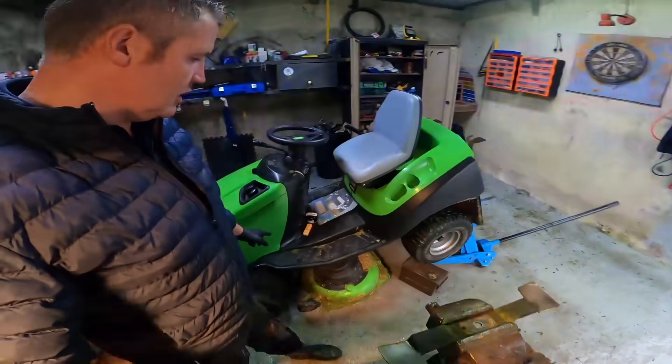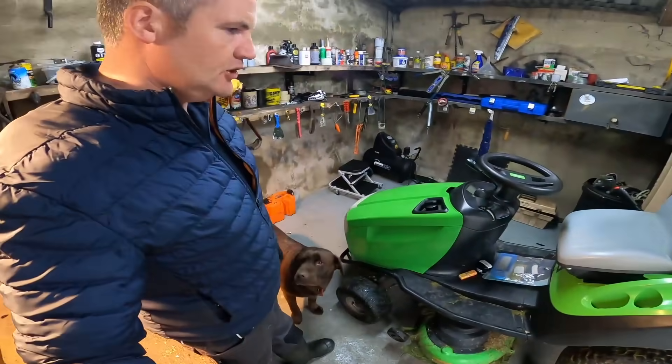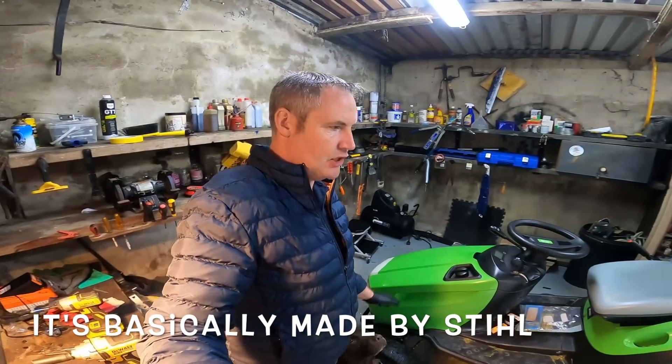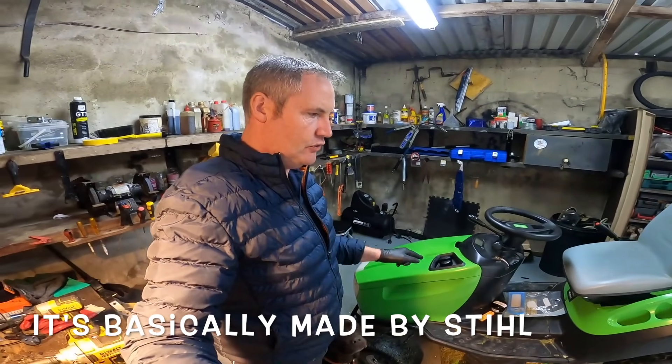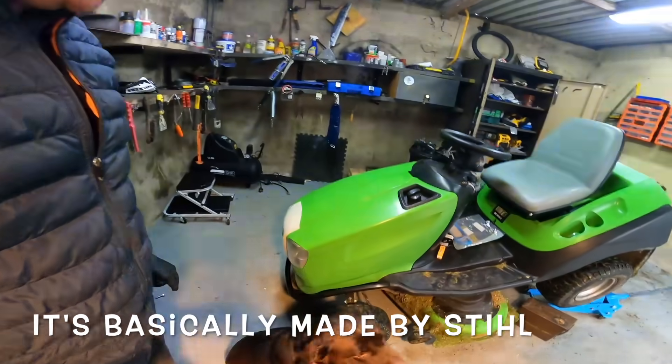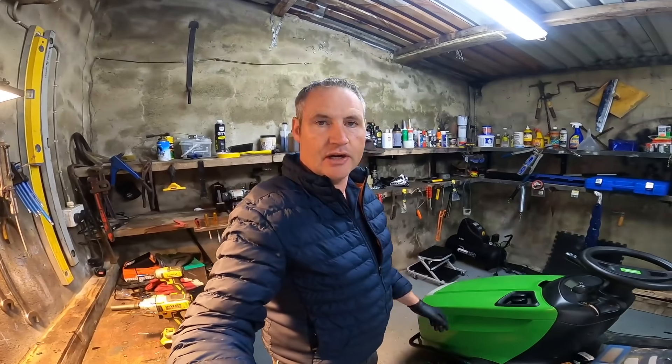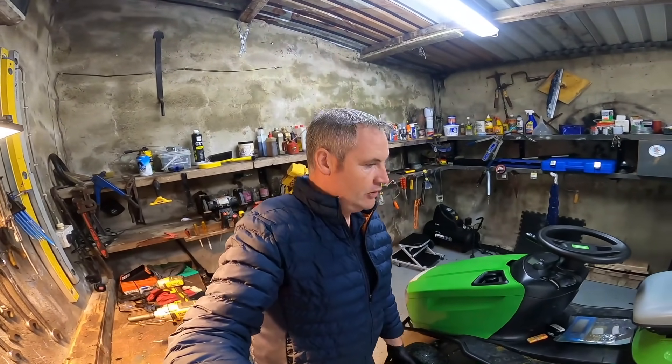I've already got one of the blades off and there's three blades on this particular mower. It's actually a 22 horsepower Viking mower. I actually had one of these myself — it was a slightly newer model, this is the older type. Still a very good machine. I traded mine in because I bought a Husqvarna auto mower, which is super. I might do a video on that next spring because a lot of people ask me about them.